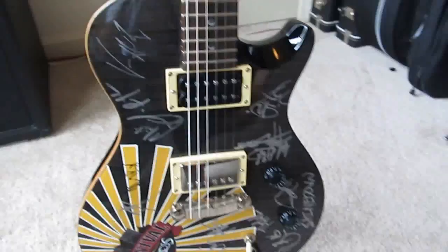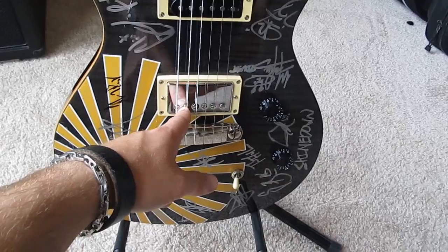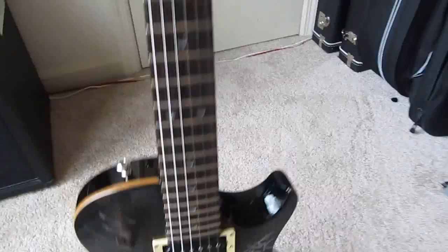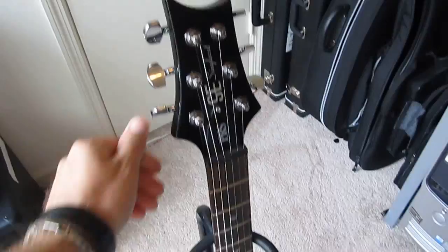I replaced the pickups — in the bridge I have a Seymour Duncan SH-11 and in the neck I have a Seymour Duncan SH-1. Everything else is stock. I'll probably put Grover locking tuners on this one at some point, and may upgrade the electronics as well, but I mainly use this guitar as a backup for live shows.